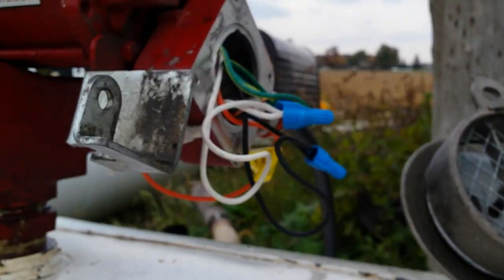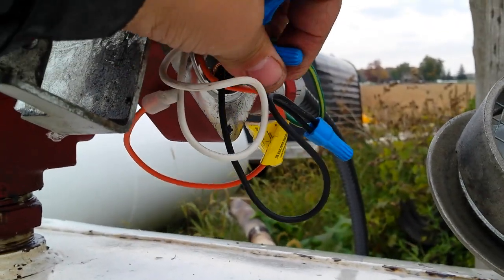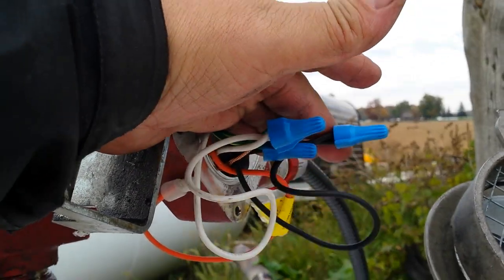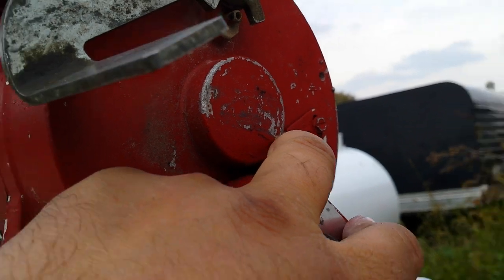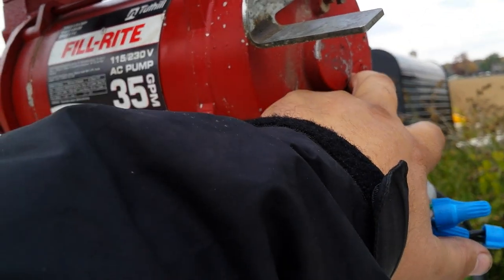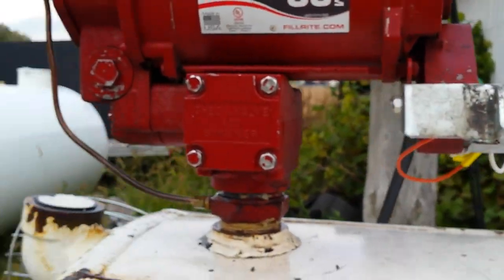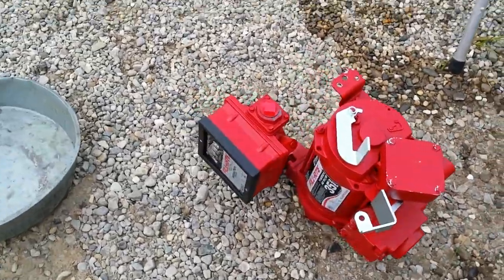So then I thought, maybe it's a low voltage issue. I checked it, and sure enough we got 120 volts. This is on the low setting for voltage, which is 120 volts — it can go up to 220. But anyways, that all failed and it still didn't work properly, so I put a new pump on.